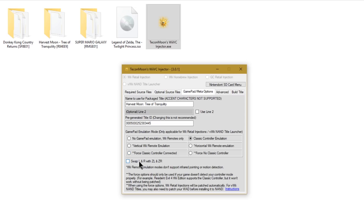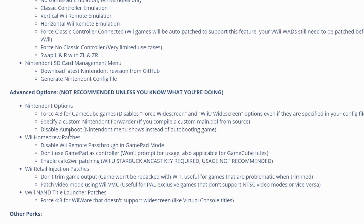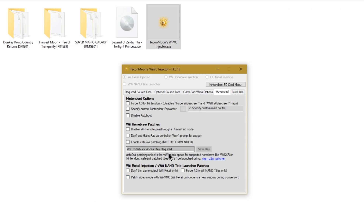Remember you can swap L/R and ZL/ZR buttons if you prefer to push the triggers over the shoulder buttons. Resident Evil 4 using the classic controller also has to be patched — simply click classic controller emulation. The Advanced tab is more for people encountering issues or making their own Wii Virtual Console injections for homebrew. One thing you might need is Patch Video Mode with Wii VMC — this is useful for PAL exclusive games that don't support NTSC video modes or vice versa. You'll probably never need it, but it's there.